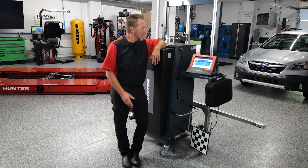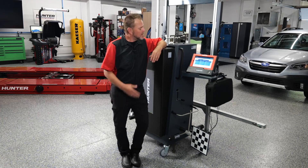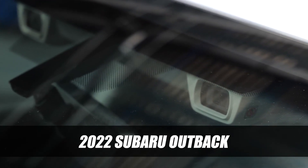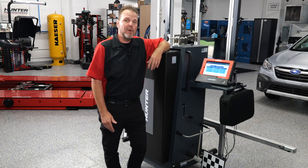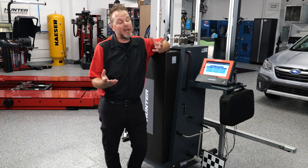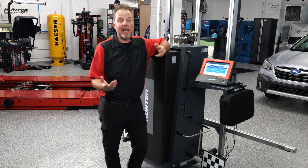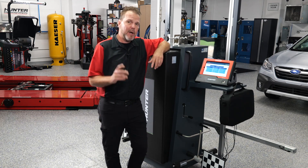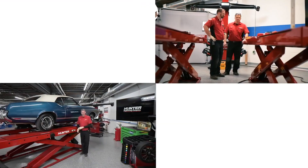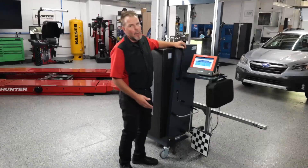Thanks for watching this video on our Hunter ADAS and DOS 3000. Today we're going to be covering the EyeSight or camera on a 2022 Subaru Outback Limited. It did have a windshield replacement, and as part of our requirements per Subaru, anytime that has been replaced due to damage, we're going to go through the calibration of that. Stay tuned.